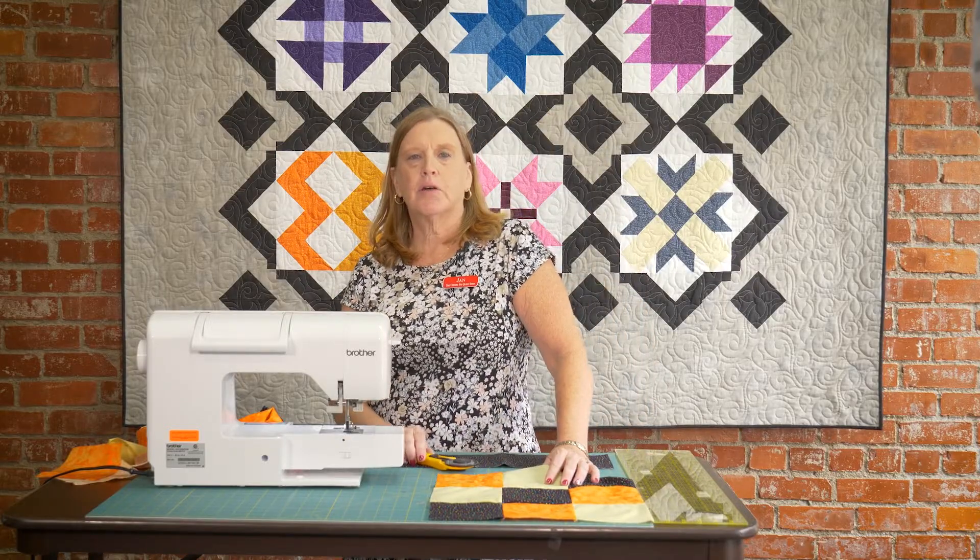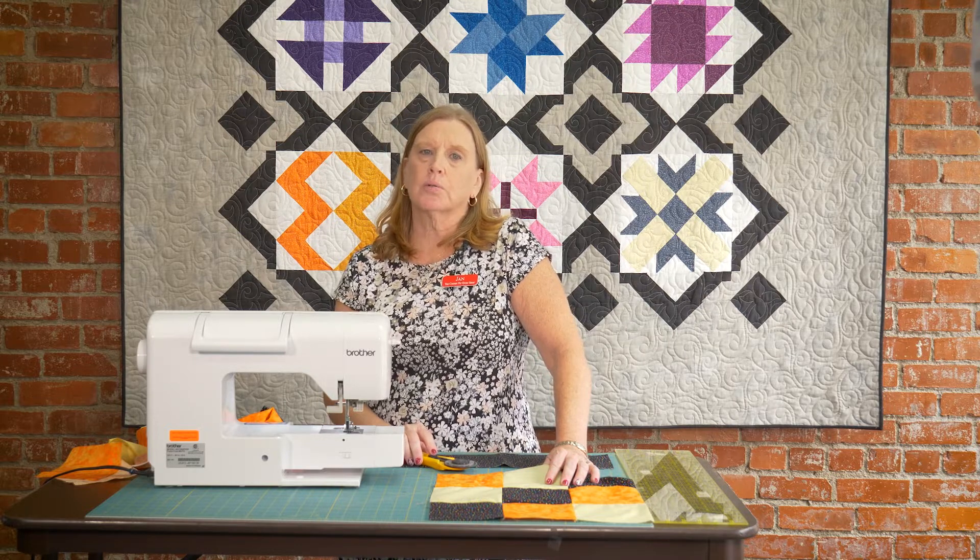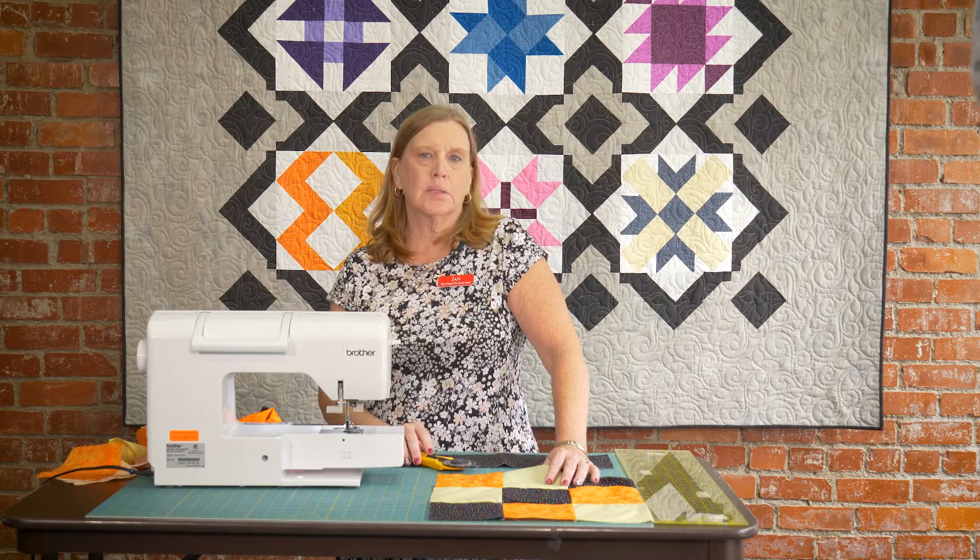Hi, I'm Jan, owner of the Cherry Pit Quilt Shop in Sevierville, Tennessee. We are located in historical downtown Sevierville and we would love to have you come see us sometime.